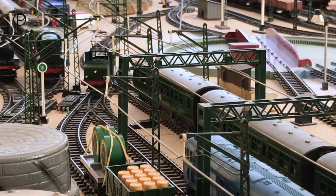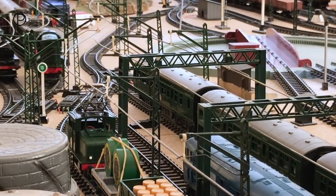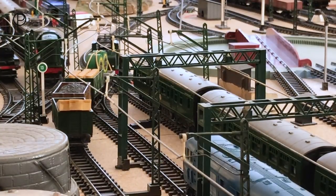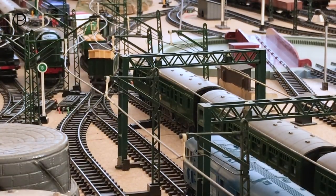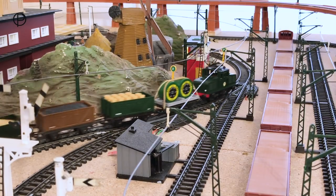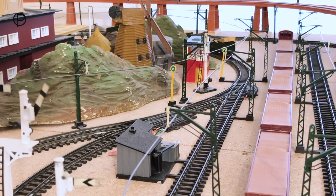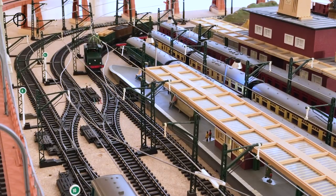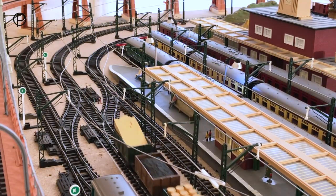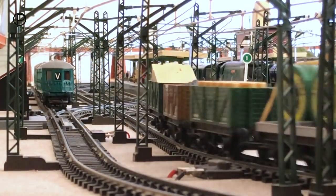Just coming through points 16 and 15 to pick up this short rake of interesting wagons. The rake is made up of: R18 cable drum wagon, available 1953 to 71; the open wagon with oil drum load R245, available 1960 to 61; R13 the coal truck with load, available 1950 to 61; and finally the open wagon with a timber load R246, available 1960 to 61. A very interesting set of wagons these.